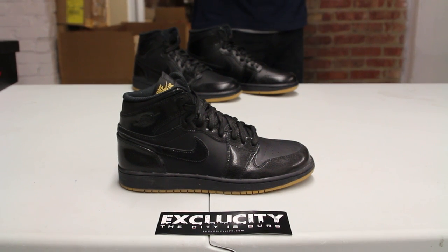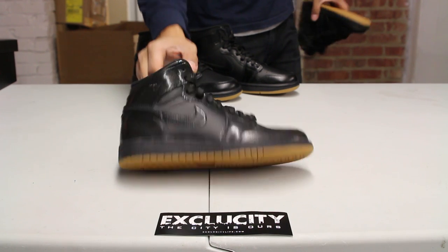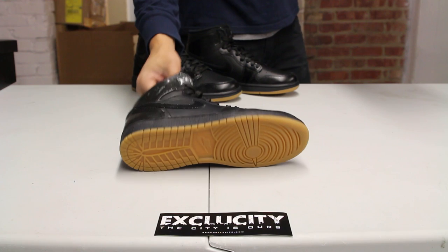It features an all-over black upper in two different types of material, along with a black gum outsole. They brought back the all-black shoe in the Air Jordan 1 mid, but this time in the OG form, which just makes it a lot better with all the original builds of the shoe.